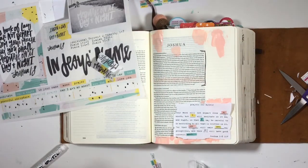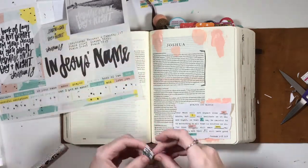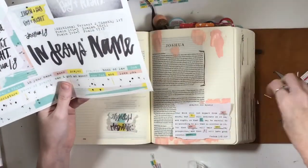You saw me rough up the edges of the prayer just to make it look a little more like that mixed media style.